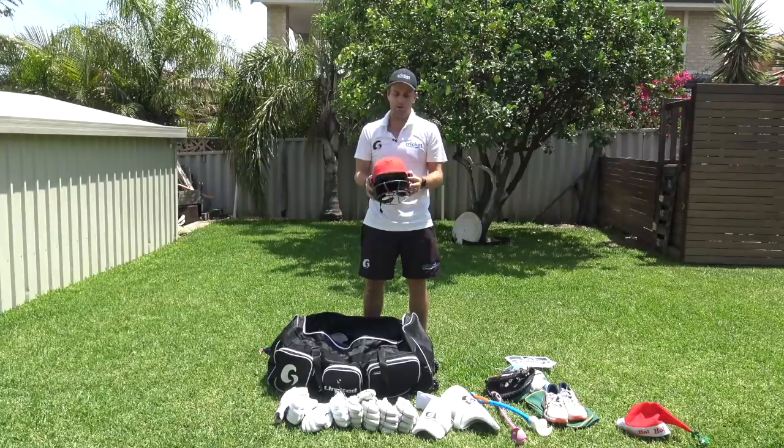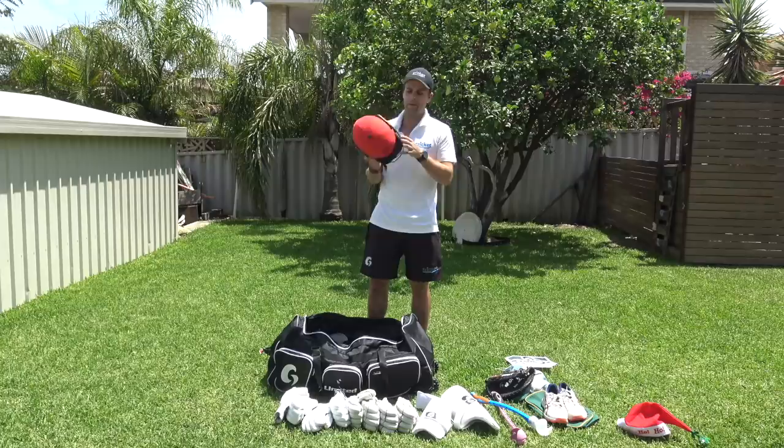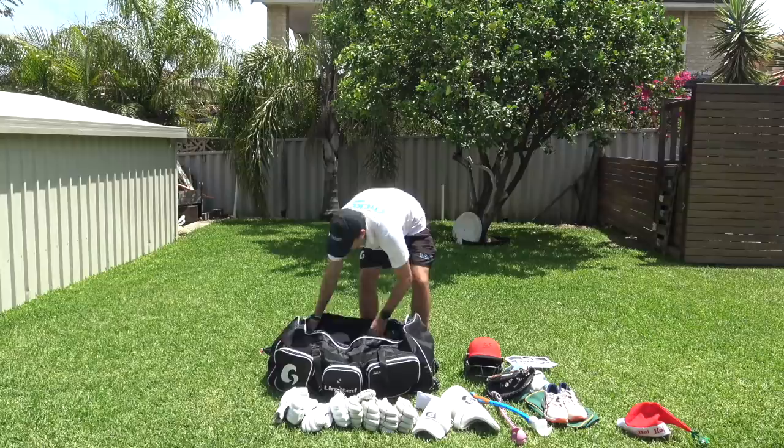I've got my Perth Cricket Club helmet — a nice helmet with the stem guard on the back for safety and protection. I think everyone should have a stem guard. Yes, it can be uncomfortable, but once you get used to it, it's fine — it's just extra safety and you'd be silly not to wear it.